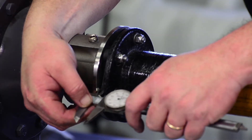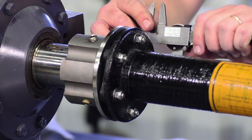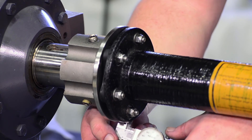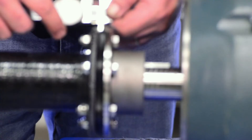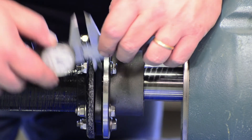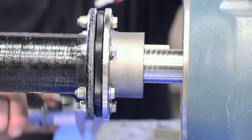To check axial alignment, a caliper should be used to measure the gap between the spacer and hub flanges on each coupling end. Without rotating the coupling, take four readings around the perimeter at 90 degree intervals as shown. For each coupling end, compare the average of the four readings to the specified axial alignment limit.